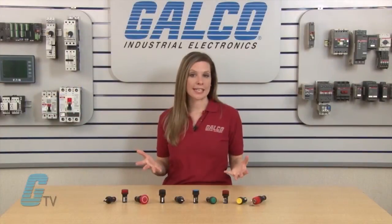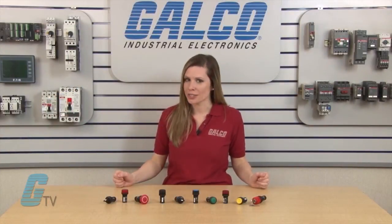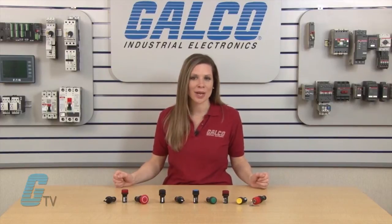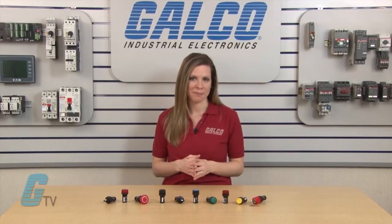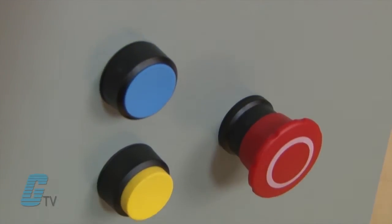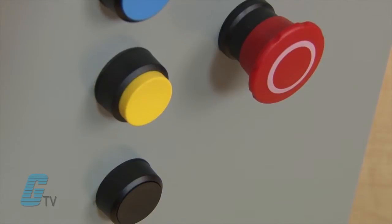They have the same front design as the popular modular design and have durable actuators in distinctive colors with large text and push area. This makes the push button actuator easier to identify on a panel.